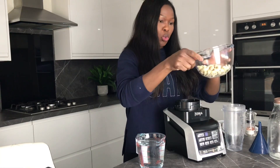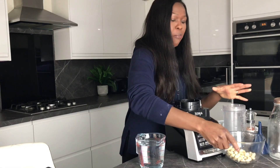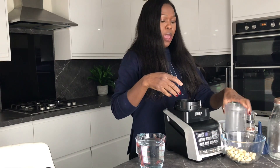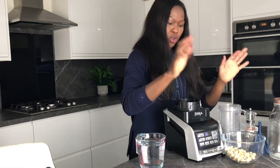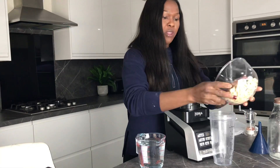So without further ado, let me show you how it's done. I've got here a cup of cashew nuts — I've soaked these for over four hours — and I've got my blender. It's pretty straightforward, so I'm just going to pop them in here.